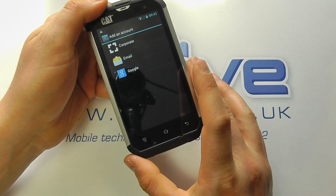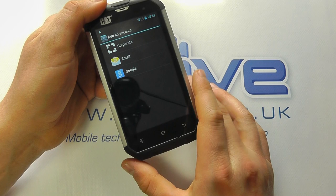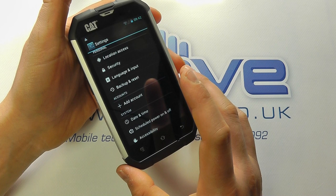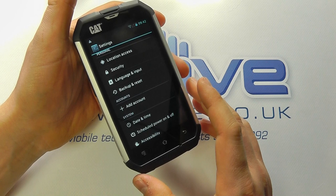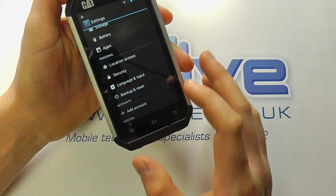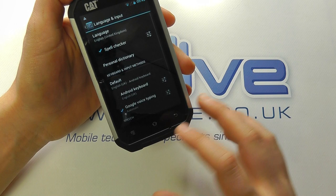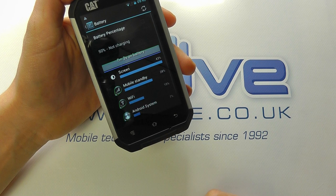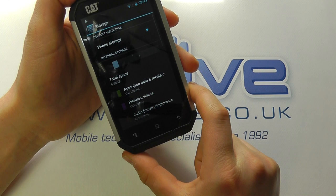You can have your email and everything there. You can also add other services such as personal email from other providers or even a corporate account. So whilst this is perhaps engineered to appeal to builders and tradesmen, it's not limited by any means — it's just Cat being synonymous with that industry. If you're a salesperson or a park ranger, it has a place for you too. You've got backup and reset, language controls, keyboard options, GPS, app controls, and battery information.